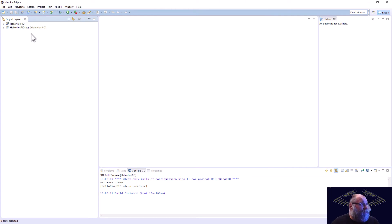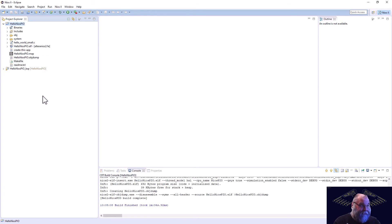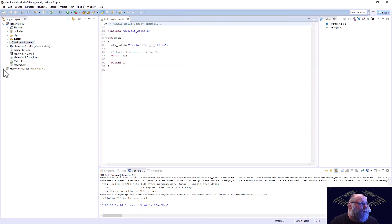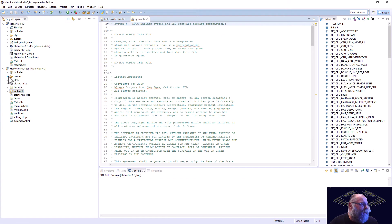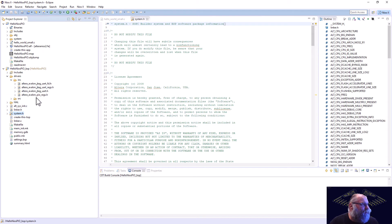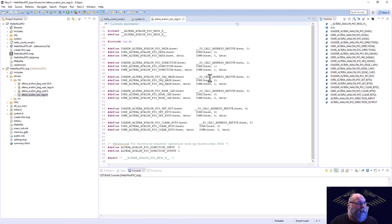The projects are created. Before I change anything, I always like to build the base project just to make sure that everything came out okay. So we'll go ahead and start that build process. Our project built fine. So we'll go ahead and open up our Hello World Small. I'm going to need a couple more files open - I need the system.h, and under drivers, include, we're going to see Altera Avalon PIO regs. We'll want to grab that one so we can talk to that PIO core that we put in.